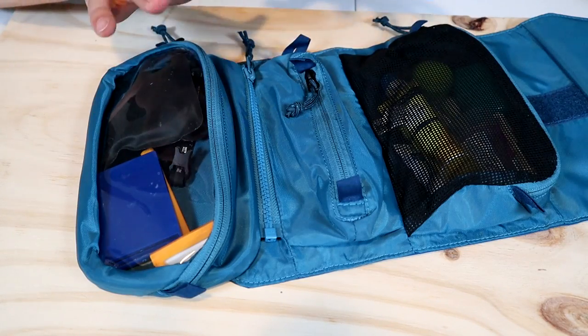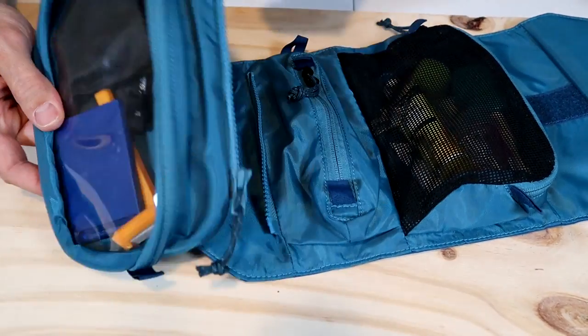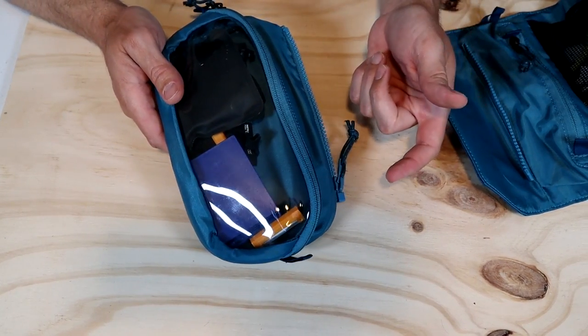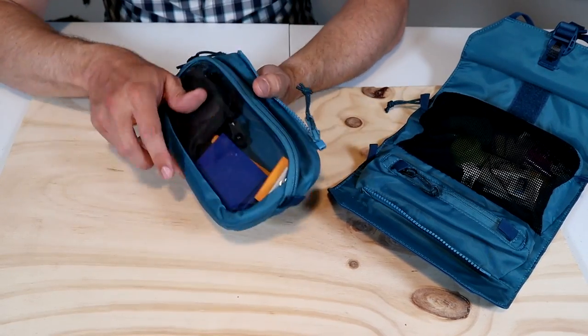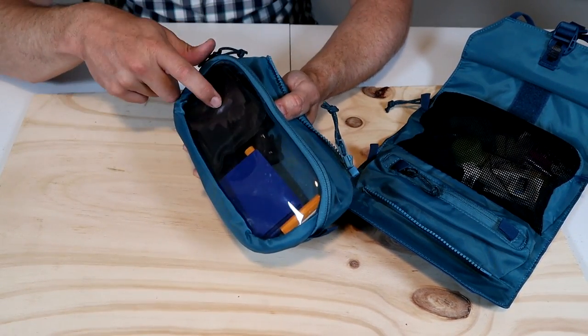One of my favorite things about the shower roll is this little zipper that lets you remove the bottom clear pouch. Ideally you'd keep soap, shampoo, etc. in there so you can take the clear pouch into the shower with you. Since it's removable, you have three carry options: take the entire kit together, leave the clear pouch at home and use just the top two pockets, or for a short weekend trip take only the clear pouch as a minimalist toiletry kit.